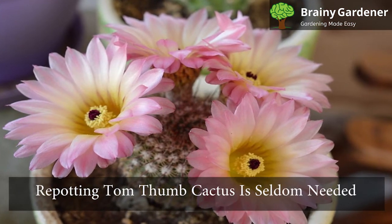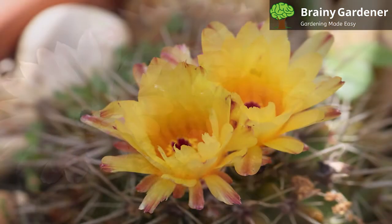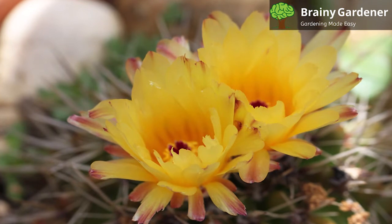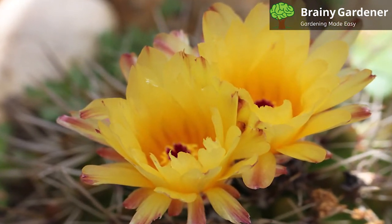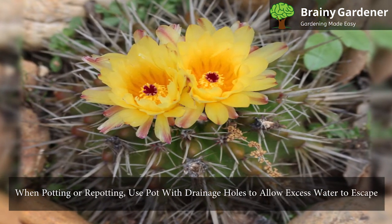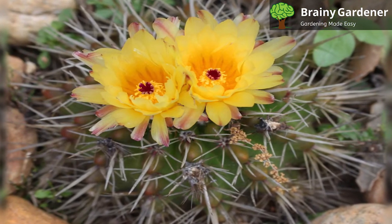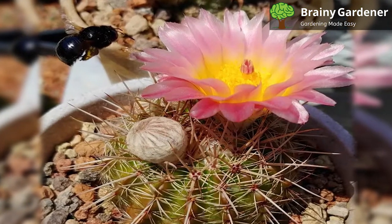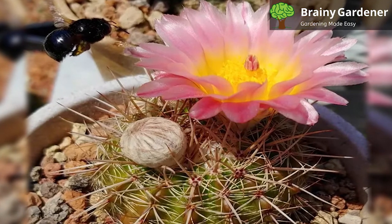Repotting Tom Thumb Cactus is seldom needed as these are small cacti that remain small throughout their lifetime. These are slow-growing plants and require a lot of time to outgrow their pots. If the plant has been in the same pot for over five years, it's time for a fresh batch of potting mix. When potting or repotting, use a pot with drainage holes to allow excess water to escape. Choose a pot that is slightly larger than the root ball of your plant. To repot, carefully remove your cactus from its current pot, loosen any roots that are bound up, plant it in the new pot, and backfill with the cactus mix.